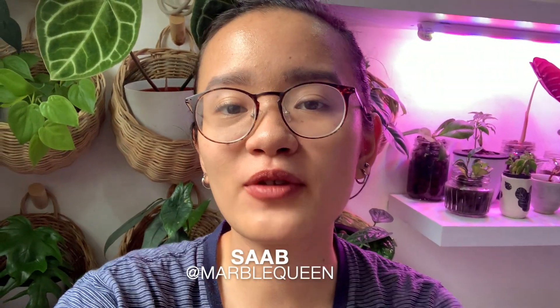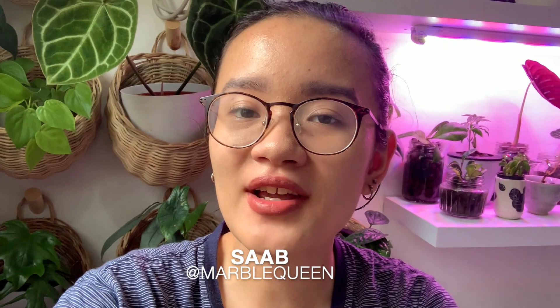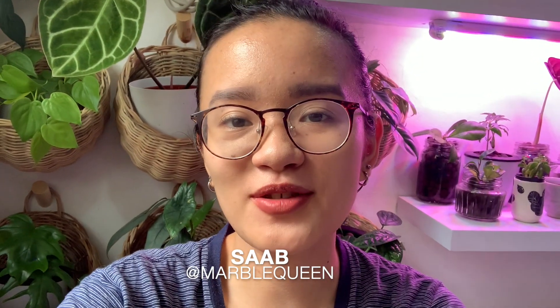Hi plant queens, welcome back to my channel. I'm Sab, if we've never met before. This is my channel where I talk about my houseplants, mostly in passive hydroponics. Today I'm finally going to be showing you my houseplant tour. I've been putting this off for so many days. I apologize if the lighting is off — without further ado, let's just get right into it.